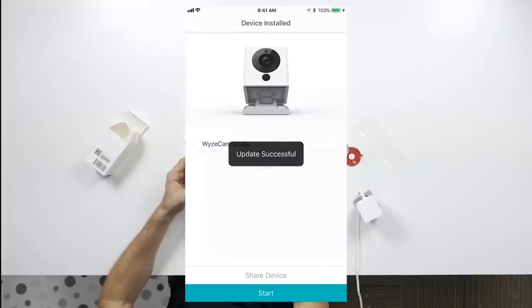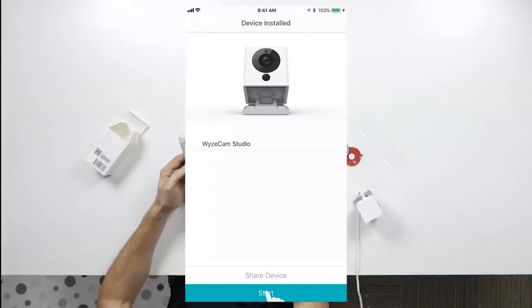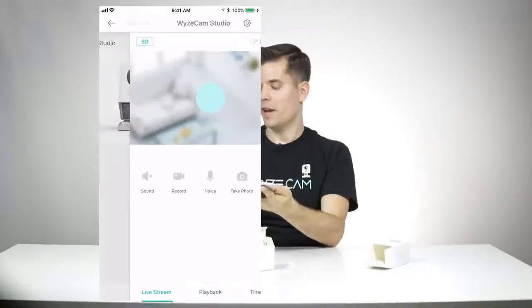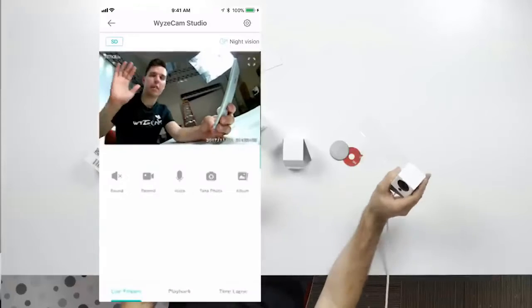Now you can name your camera — for example, 'Wyze Cam Studio.' Once you name your camera, hit Start. You should see a picture of the Wyze Cam, and as soon as you hit that, your camera should go live. And there I am — the camera is working.